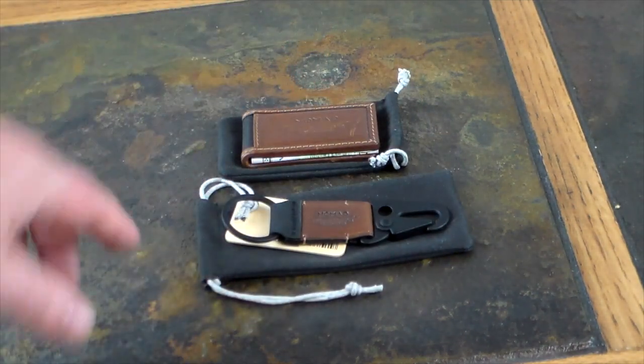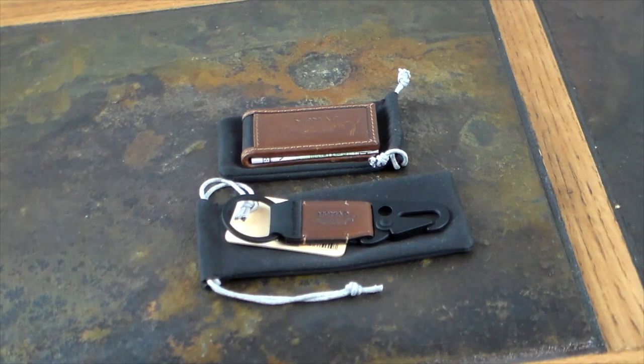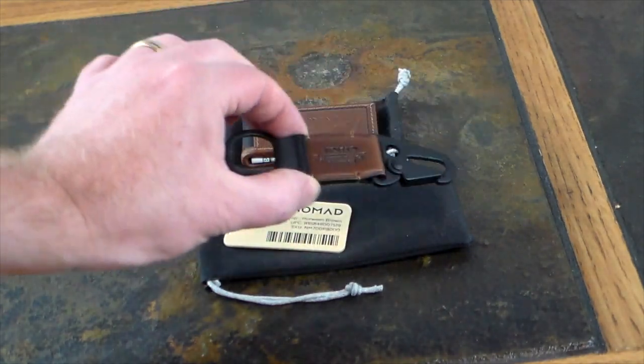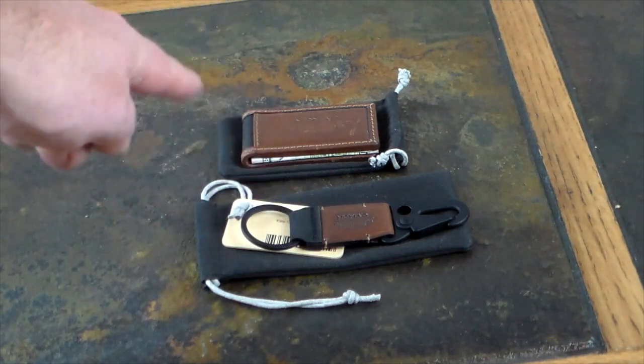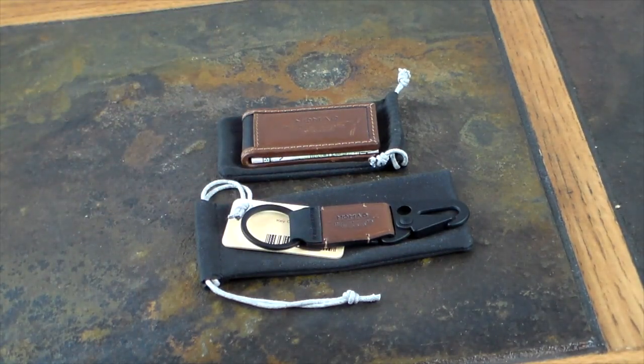I will have an updated EDC video coming out soon, but I did want to cover these items from Nomad because they are just pretty great. If you're looking for some EDC style and quality, Nomad is definitely delivering. If you like the video, give it a thumbs up, check the show notes for links, and look at all the other products Nomad has — they complement one another very well.